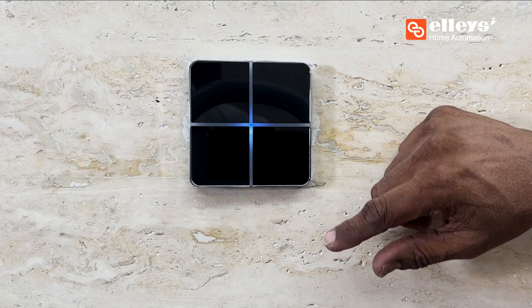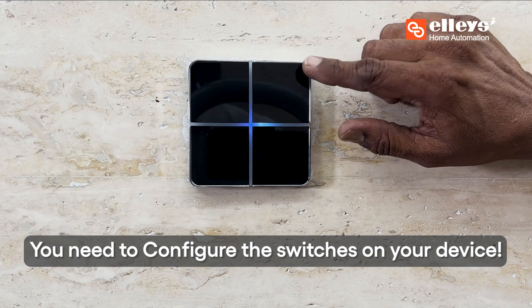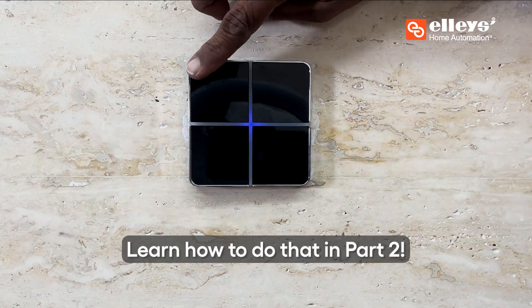This isn't the end, though — you need to configure the switches on your device. Learn how to do that in part 2.